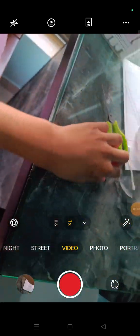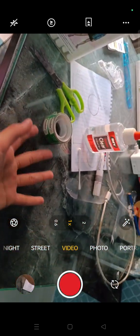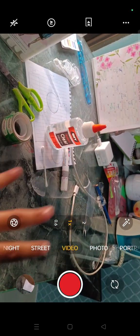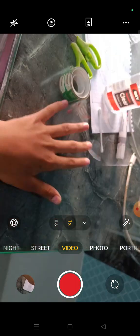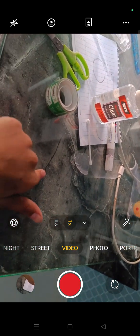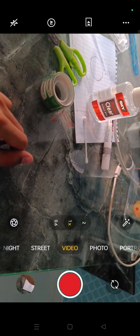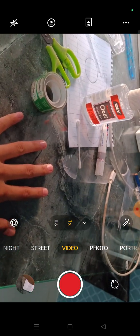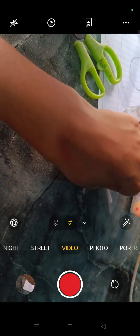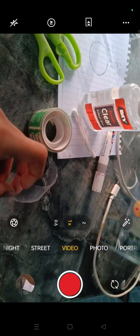Hi guys, it's me, welcome to Live and Stir! Today we're gonna make a Laneige lip mask — strawberry lemonade and rose lemonade.